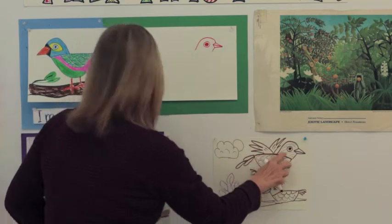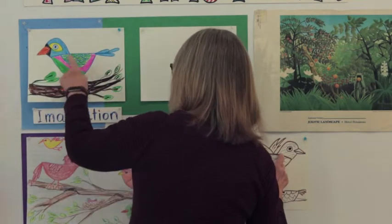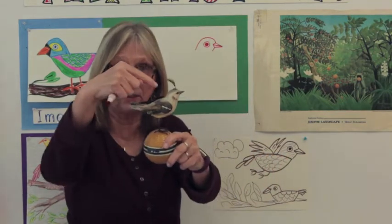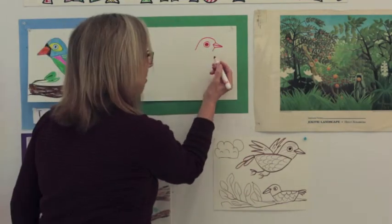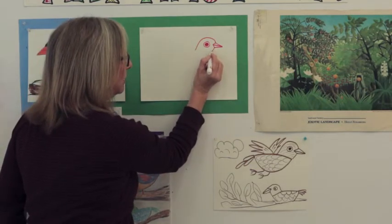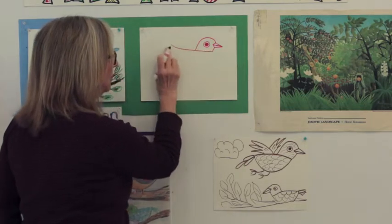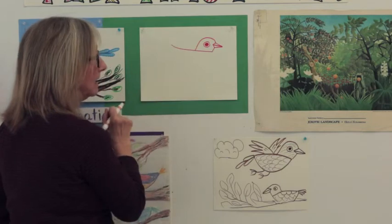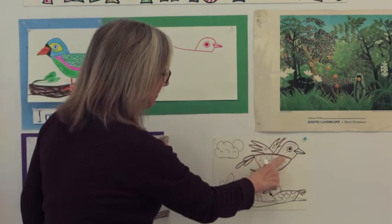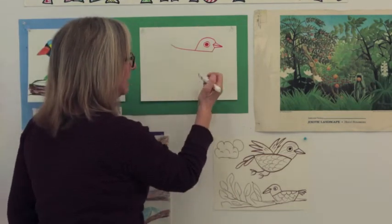Next we're going to draw the bird's back, and you can see on all these birds their backs are fairly straight. Take your marker or crayon or pencil, start at the line under the beak, and draw all the way across. I swooshed mine up just a little at the end — you can make it curve down a little bit if you want. They're all going to be different.